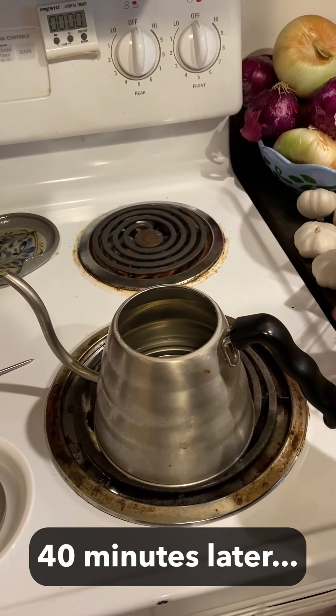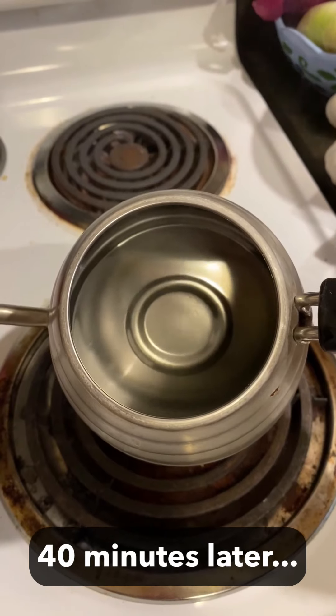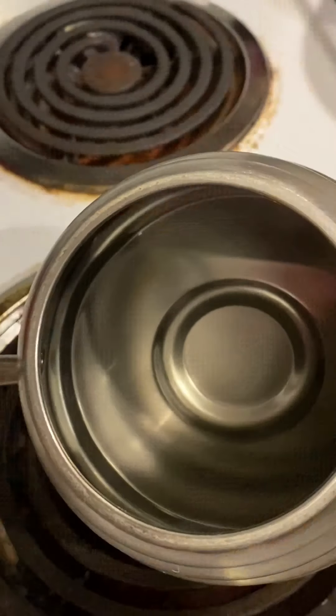Hey, I'm back, and we are making this pretty sparkly. It's been about 40 minutes, and you can see that this looks absolutely brand new on the inside with that vinegar water.